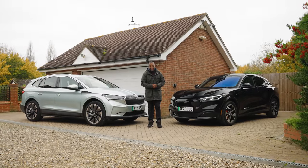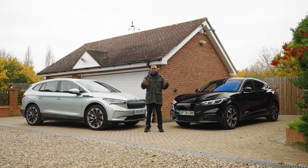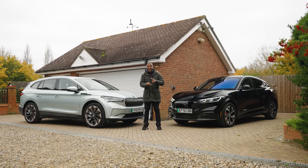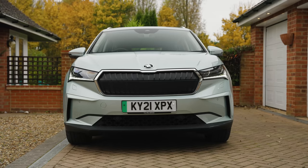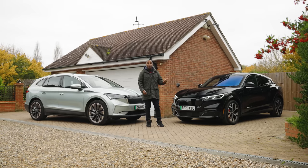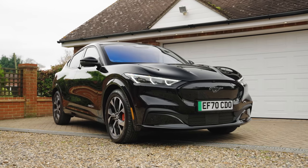So, which one of these two would I go for? Well, they're quite different, which I like actually. A lot of people seem to think that electric cars are going to end up being very similar, but these two are like chalk and cheese, which is great. Which one would I go for? Well, if you value space, practicality and smarts, it's the Skoda all day long. But if you're a bit of a poser and you value driving dynamics and performance, well then the Mach-E is definitely worth checking out.